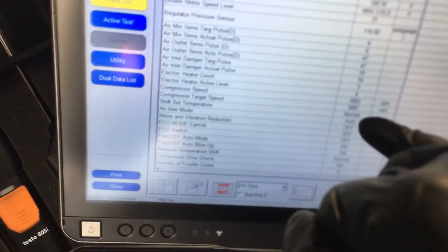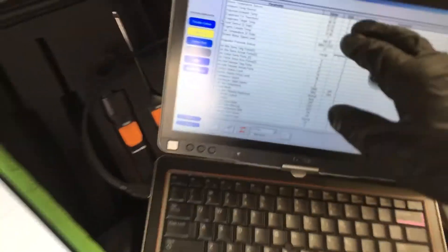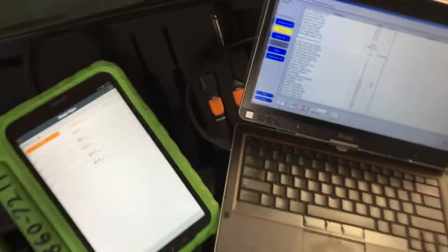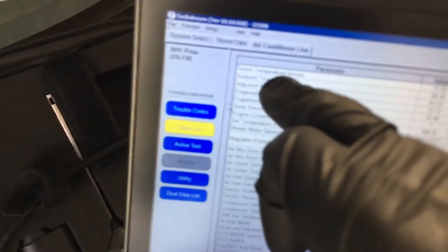On our Tech Stream, the compressor is running at 3,000 RPMs — we're just cruising at max cold. Our ambient air temperature sensor reads 68°F outside right now. The room temperature sensor inside the Prius, located down on the dash, reads 57°F.